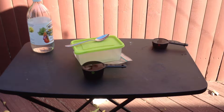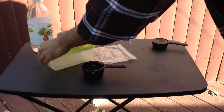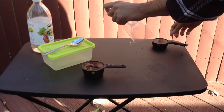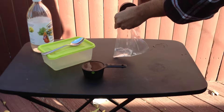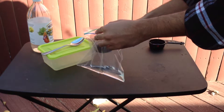Without further ado, let's start. I will first start off with putting 1/4 cup of pretty warm water into this lunch bag. Afterwards, I'll put 1/2 cup of vinegar into this lunch bag as well.